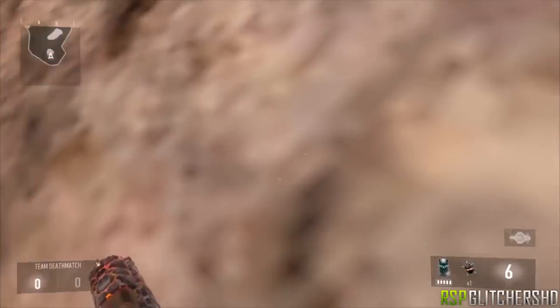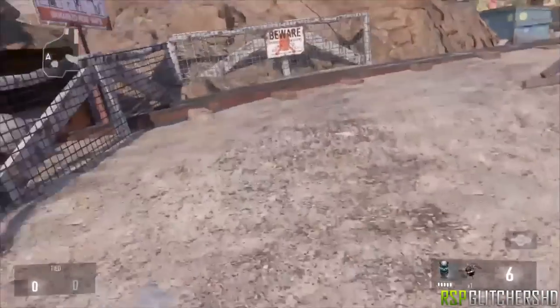This is just a quick video. I hope you guys did enjoy this very easy walk-in wall breach. I'll see you guys in the next video — peace.